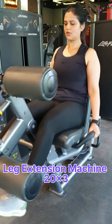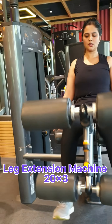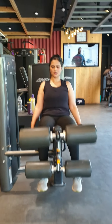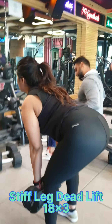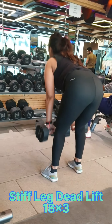Which is our leg extension machine. You have to focus on the back arch and perform the exercise correctly.